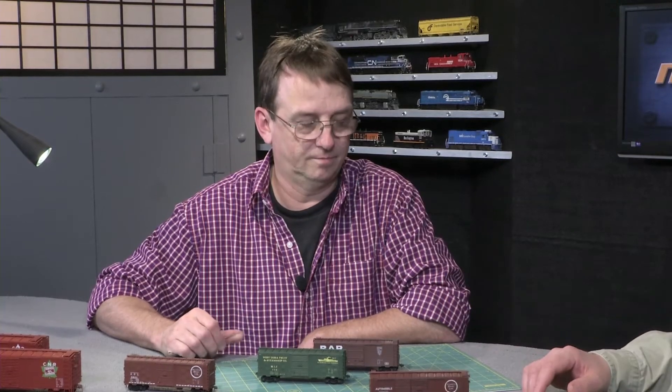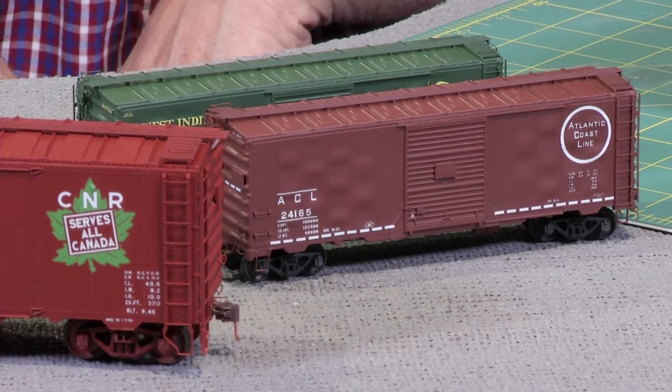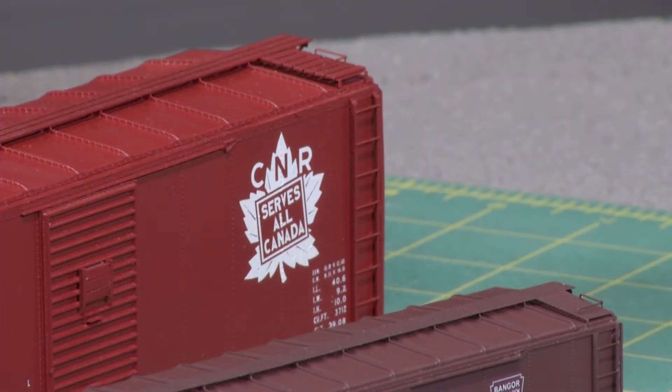Because you work with a number of pattern makers now, and people who supply special items like the photo etch artwork and then the photo etches themselves. How long have you been doing that now? Five, six years. And this year you've had a whole bunch of kits coming out all at once.